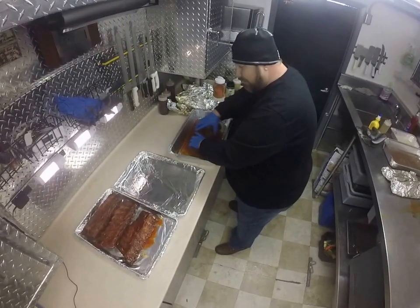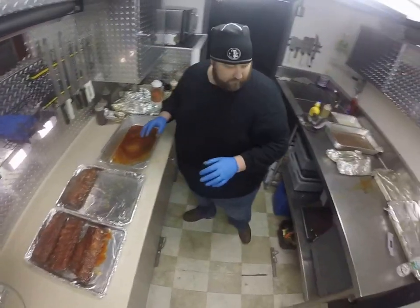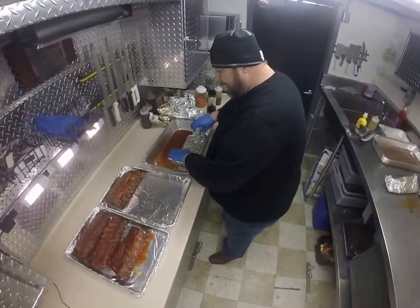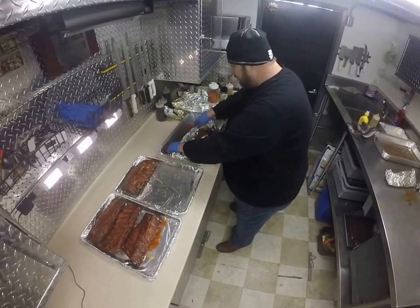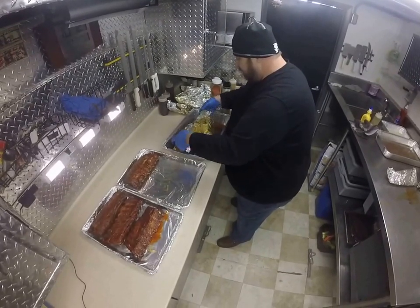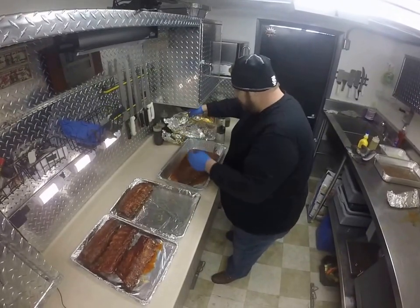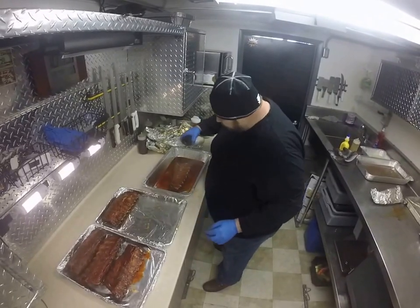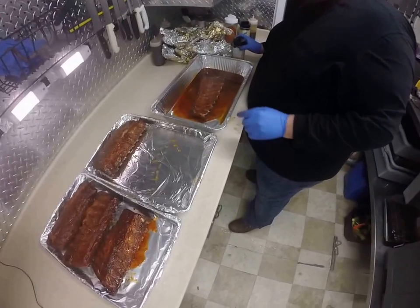We're up here in Perry, Florida this weekend — Florida Barbecue Association contest. We've got one more hour to turn these ribs. I've got a temperature down to about 210 degrees. We're going to just finish these ribs off, try to melt some sugar on the top of them, get the rub working. Now these are a little bit loose — probably won't use these. You see these got a little bit too done.